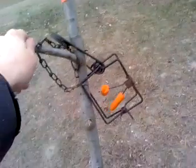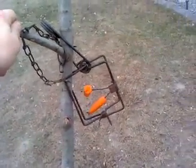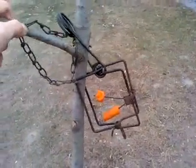You just push this down into the mud by a muskrat house and hopefully you'll get one. I'll talk to you guys later.